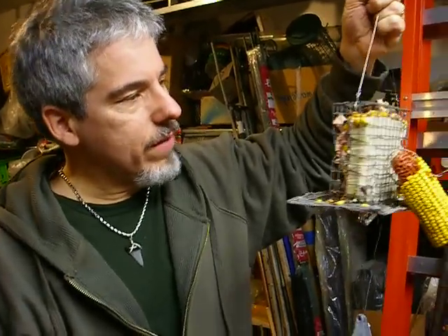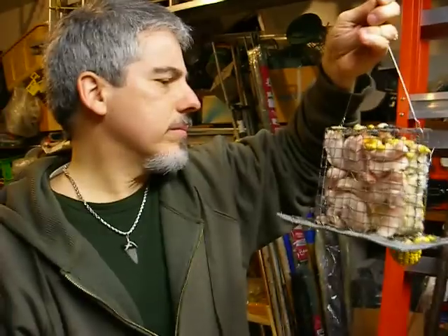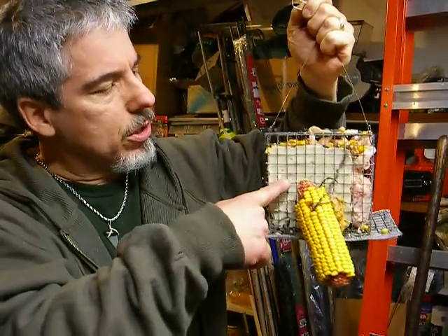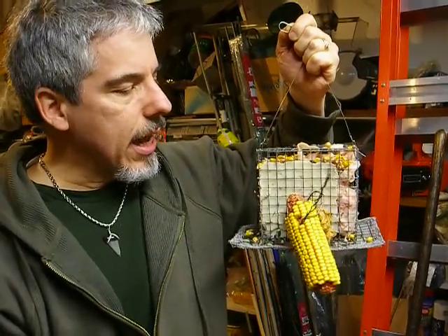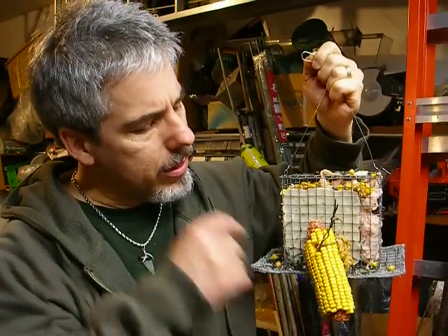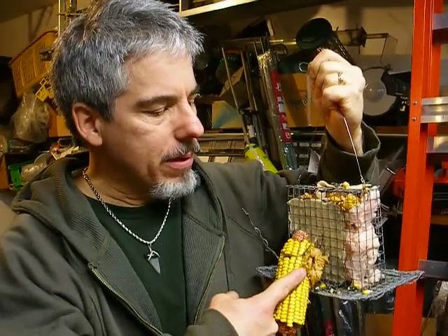First of all, this is a suet feeder that I designed and built. You can see I have a commercial grade suet block — rendered suet — in there. And then I put a corn on the cob over here, you know, dry corn, and a big dollop of peanut butter.